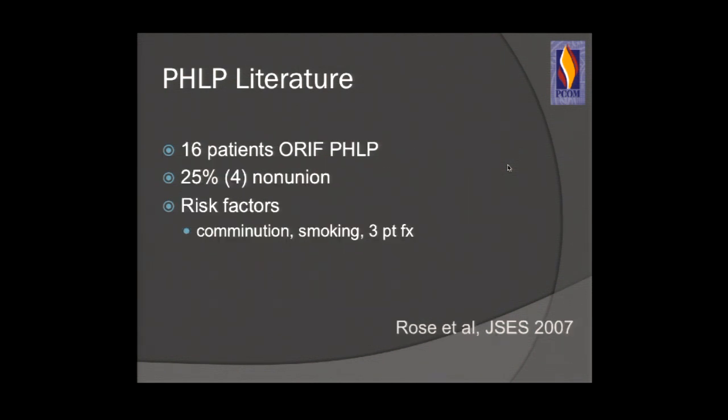What are the risk factors for failure of locking plate fixation with proximal humerus fractures? Comminution, smoking, three-part fractures. Many of my patients smoke heavily, drink heavily — they may be 55 but physiologically they're more like 85. These are a burden in our society and in our offices. It's hard for them to heal and hard to fix.